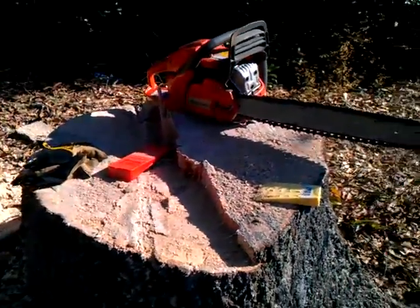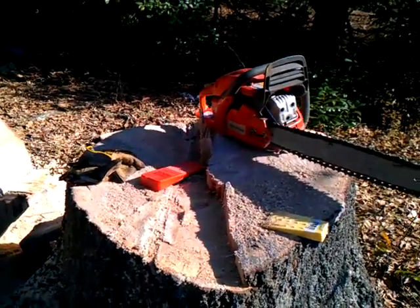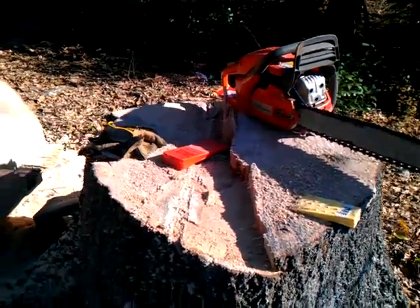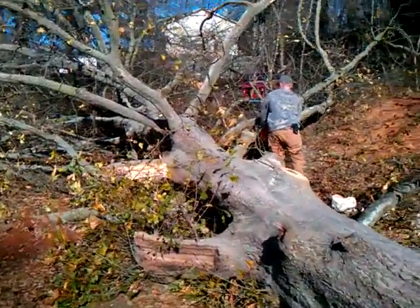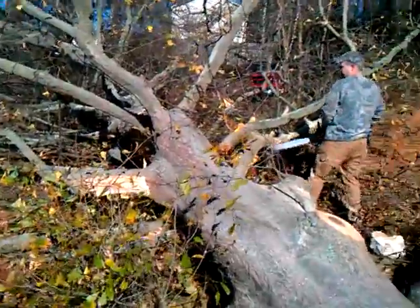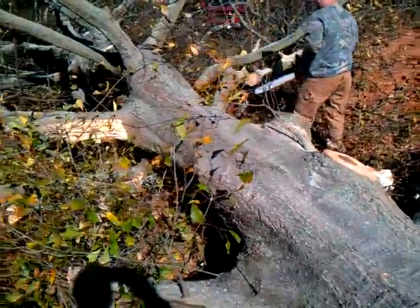I wish we could have got it falling, but one of us had to be in the truck pulling and the other had to be sawing. We just didn't want it to go toward that pool at all. If it wasn't for that, one of us would have stayed out and watched it go, but it's a pretty good sized tree.